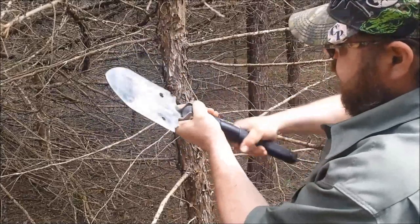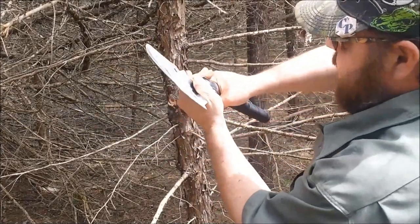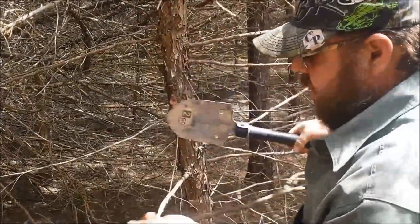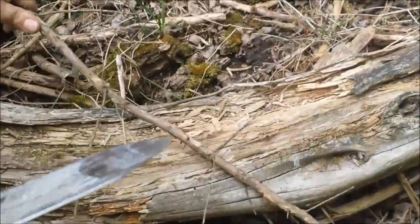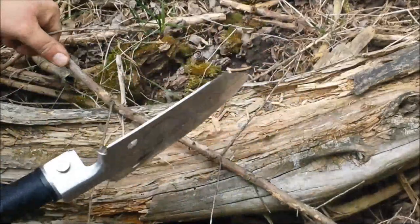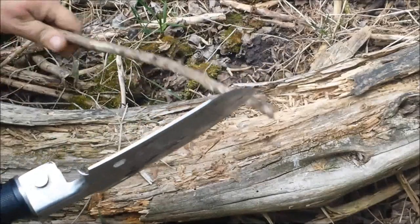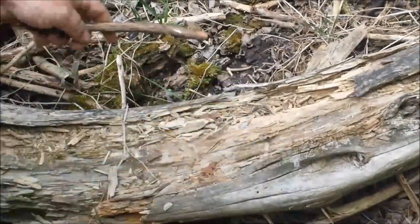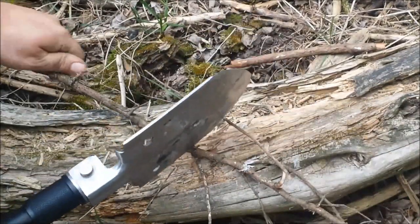The trouble I'm having is tightening this up — you've got to tighten it one way and then tighten this the other way. It does okay for some light chopping. Obviously I could just cut these or break these off with my hands, but just to give you an idea of the chopping ability of that edge.